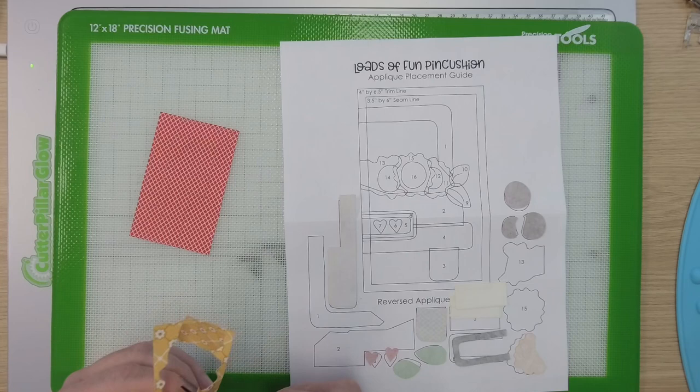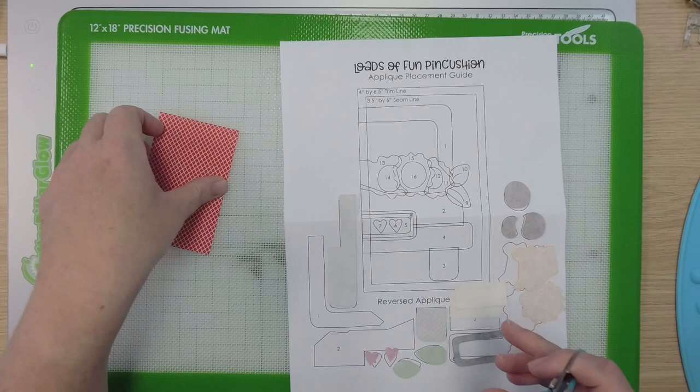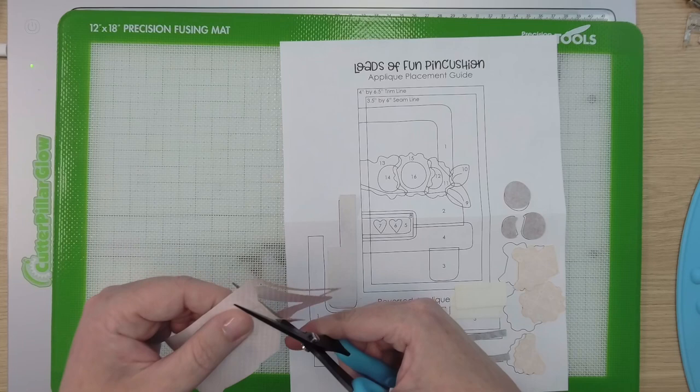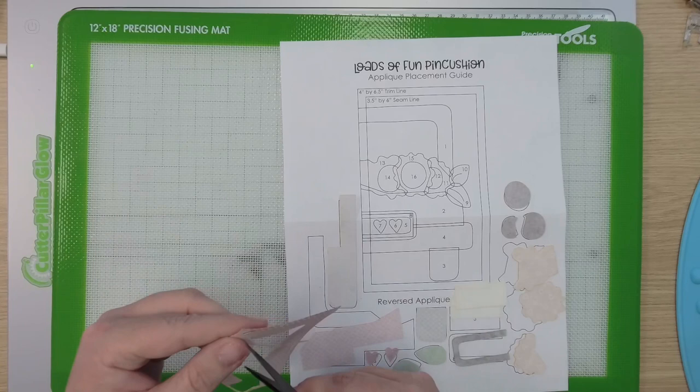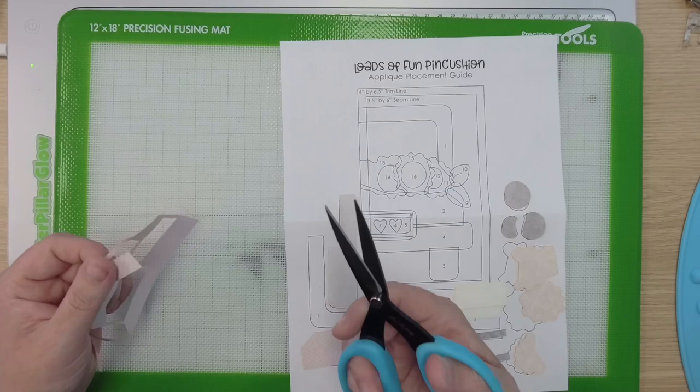There we go — our cute little flowers. This is all from Riley Blake; it's a combination of a collection of Lori Holt fabrics. On this print, see it's kind of hard to see — just flip it over to snip your pieces free if you have a crazy print like this cute red truck. The scissors I'm using — these are Karen K. Buckley. This is a medium, my favorite size. They're serrated and sharp all the way to the tip. I love these scissors.